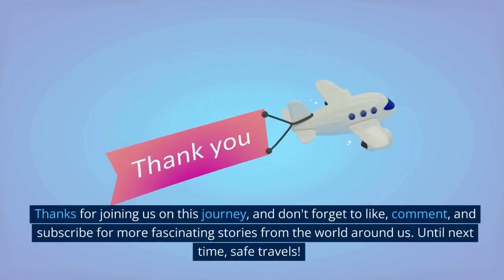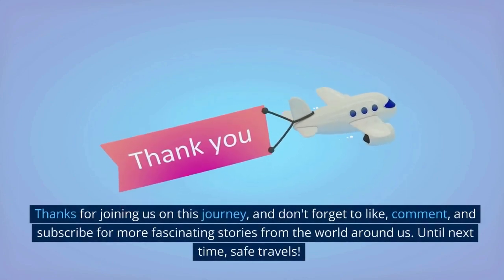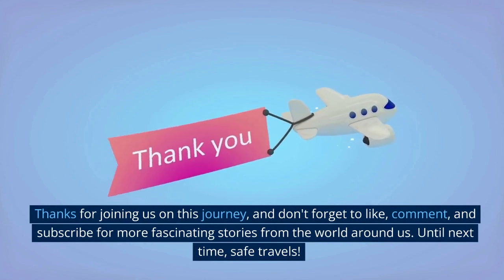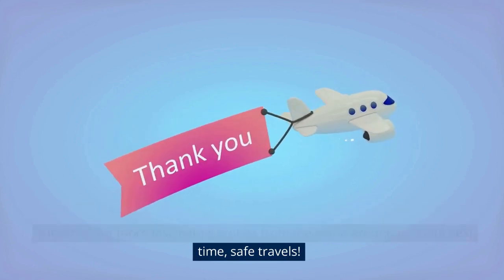Thanks for joining us on this journey, and don't forget to like, comment, and subscribe for more fascinating stories from the world around us. Until next time, safe travels!